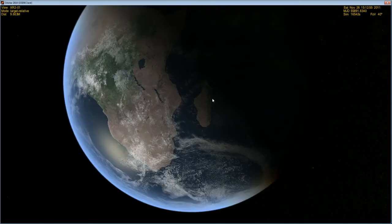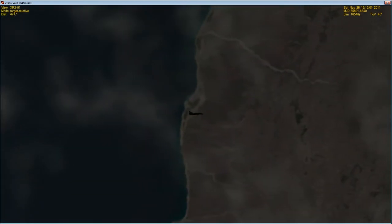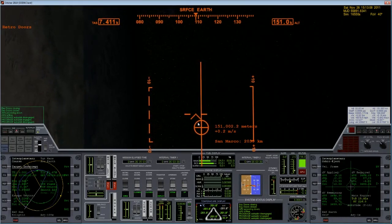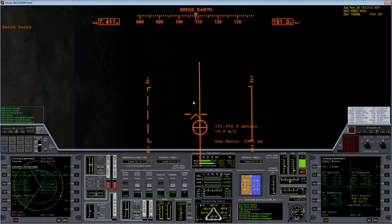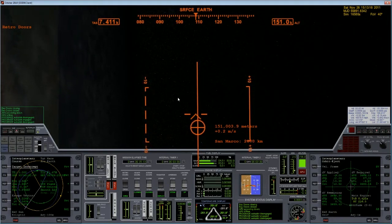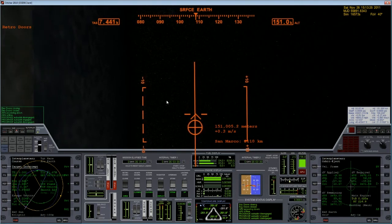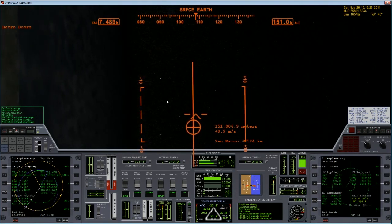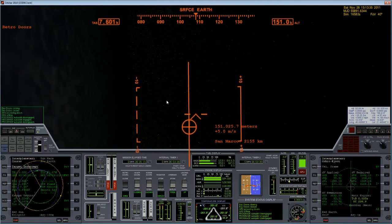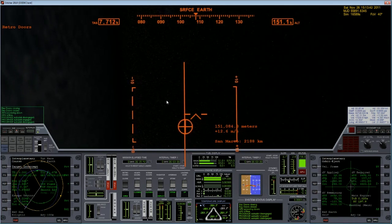Alrighty, we are currently 30 seconds before we start our burn. We are lined up — actually just right over Madagascar — and we are ready to start burning in 20 seconds. As you can see, my velocity vector and the angle I'm pointing are relatively close. If the launch and ascent had been perfect, they would be lined up perfectly, but when you're flying stick it can't be perfect — this is close enough. We've got over 200 seconds of burn time. When that is done, we'll see how well the burn went and how close we are getting to Mars.